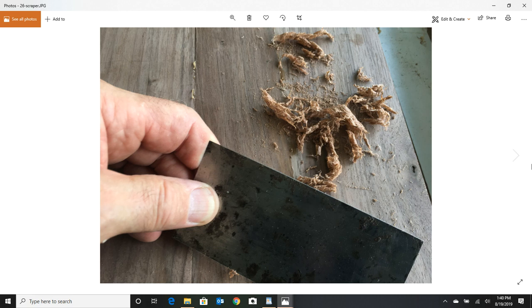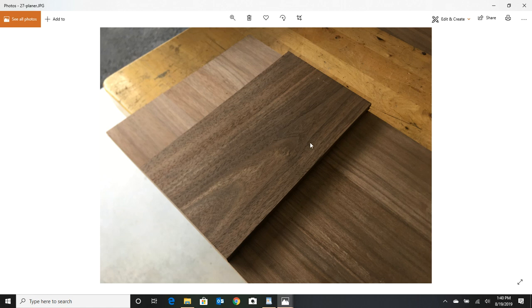A lot of people don't use card scrapers, but I'll tell you they'll get you out of a jam. There are a lot of good YouTube videos on how to sharpen card scrapers — maybe I should do a video on that someday. Now you've got the wood all glued up, knocked down, and planed — it's looking good. Pretty looking wood, so we're ready to start building.